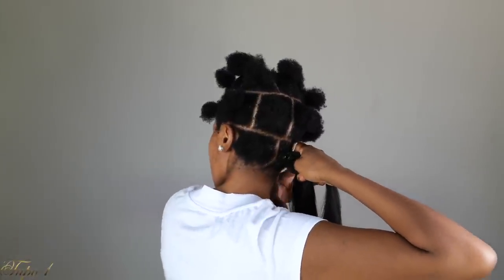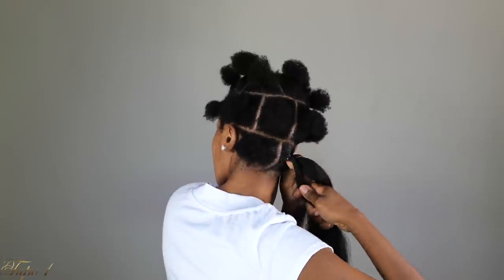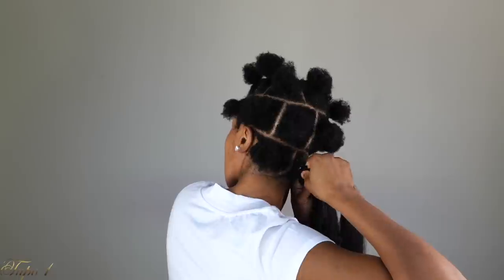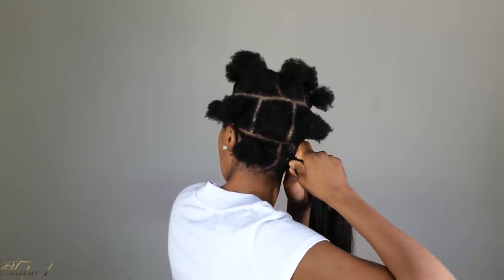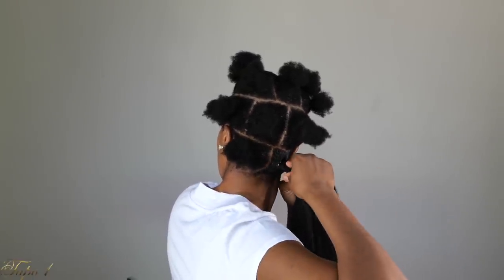So this is going to come out like a really nice knotless braid on the bottom. And the rubber band is not going to show, sis. It's not going to show. I'm trying to make your life so easy but also achieve this nice, trendy hairstyle that everybody's doing. And you don't have to go to the shop for it, sis. So this is what I'm doing right there — just braiding it all the way down.